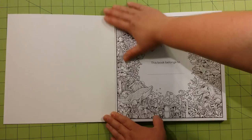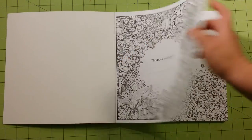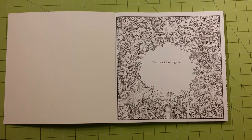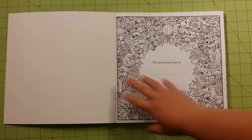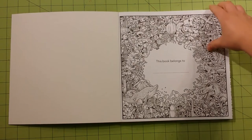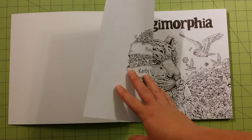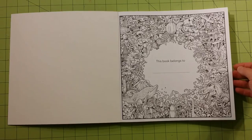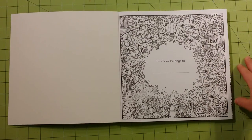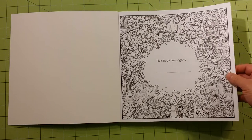Secondly, the paper quality in this book is better. It's not the best yet, but it is better than the first one. It is a lot thicker — a higher quality printer paper type of paper, not the cheap kind that was in Animorphia. This would hold fine for gel pens, colored pencils, crayons, and probably water-based markers as well. It will not do okay for alcohol-based markers — those will go right through your page. These pages would also be fine for watercolor, which is really good for me because I use a lot of watercolor in my coloring books.